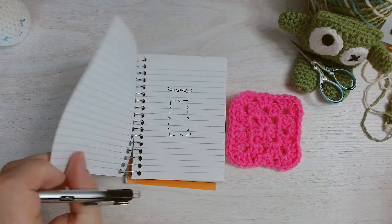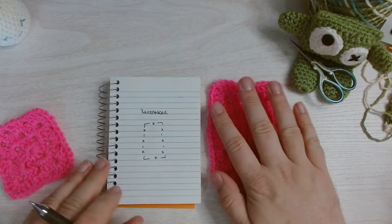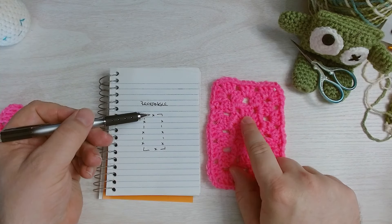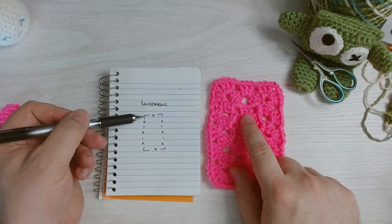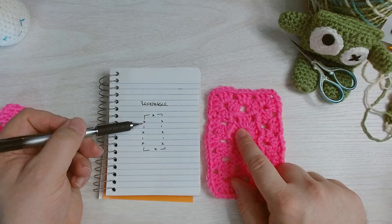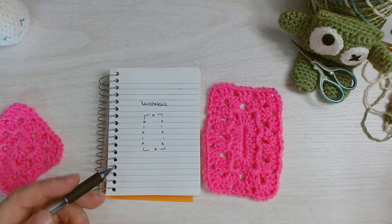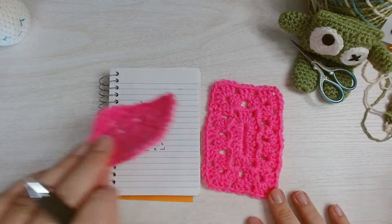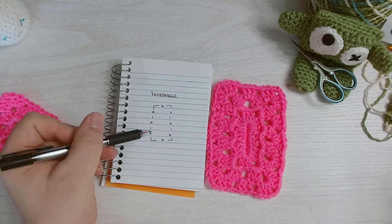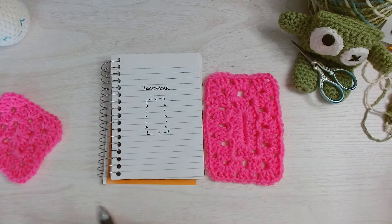So let's look at the diagram for the rectangular granny. When comparing to our example, you have one cluster in the center on each side, and then you have a corner that goes around, and then you have a cluster here, another cluster here, and then another corner. The difference between the regular granny square and the rectangle granny in this style is where you're putting those chains for the corners and how you're positioning that first round.